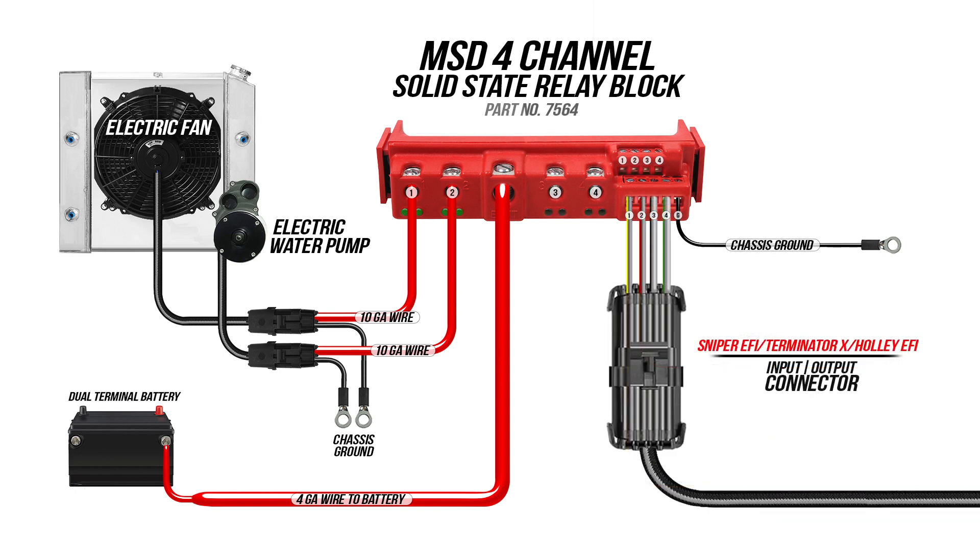Today I'm going to show you how to wire it using the programmable outputs in Sniper EFI, Terminator X, or Holley EFI. Other manufacturers' ECUs may have this capability as well, but for all intents and purposes we're going to focus on Holley's line of ECUs.